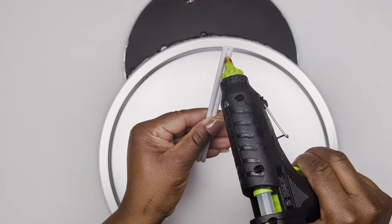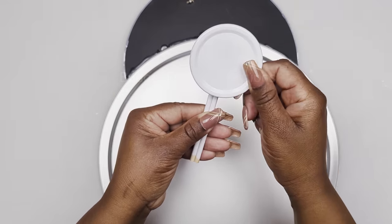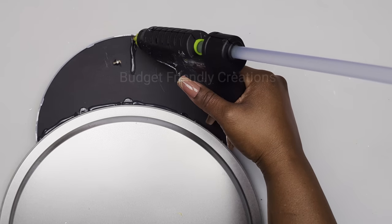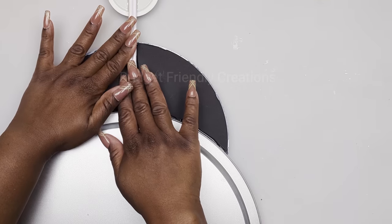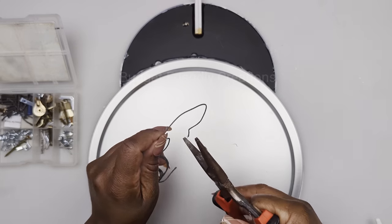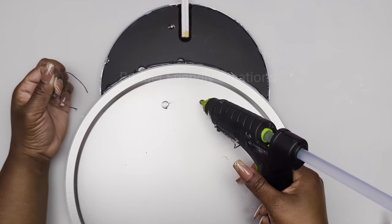Then I'll glue my lid onto my skewers — make sure that it's straight. To hook my wall decoration, I'm using the wire from my picture frame hook package, using hot glue and strong adhesive. Make sure that it's straight and directly below the skewers.